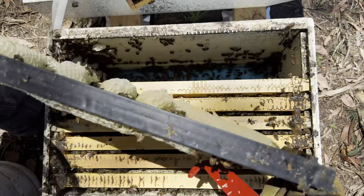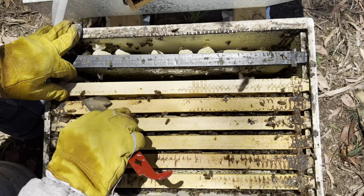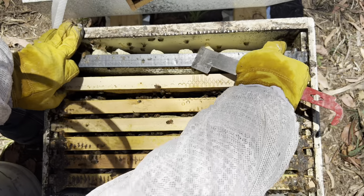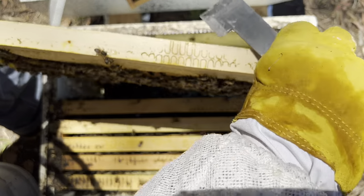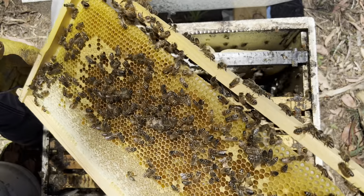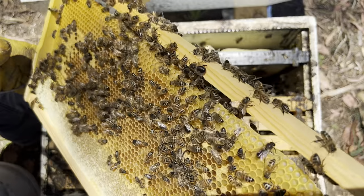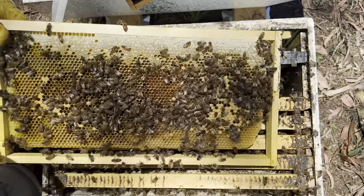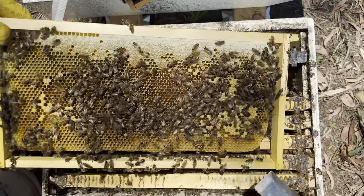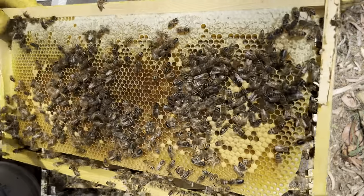There's some honey here, pollen, pollen brood - no eggs to be seen. So you know, in an eight-frame box, two frames are wasted with plastic crap, and there's not much else happening in the next frame on either.